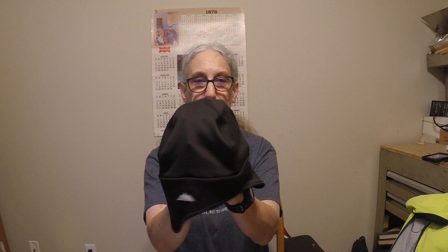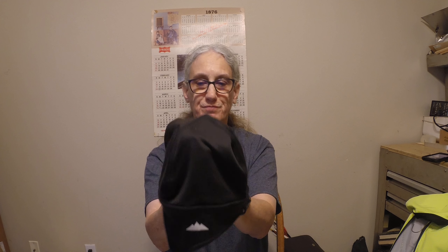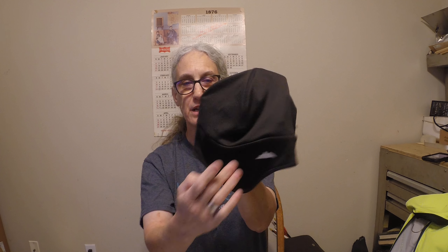Now this is a skull cap, and this is what it looks like — it's just black. It has an ear flap here and here. It's nice to wear as long as it doesn't get below the upper 30s or 40s, because it just covers my head. But it does keep my head warm, and if your head stays warm, generally the rest of your body stays warm.